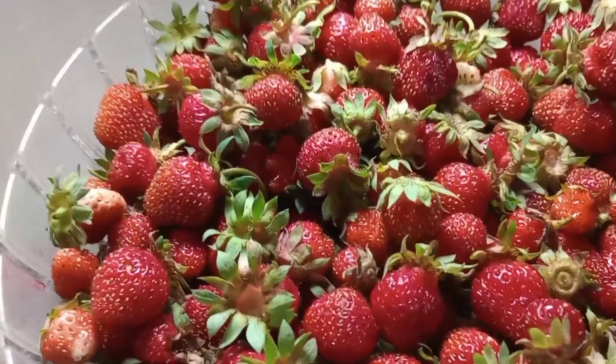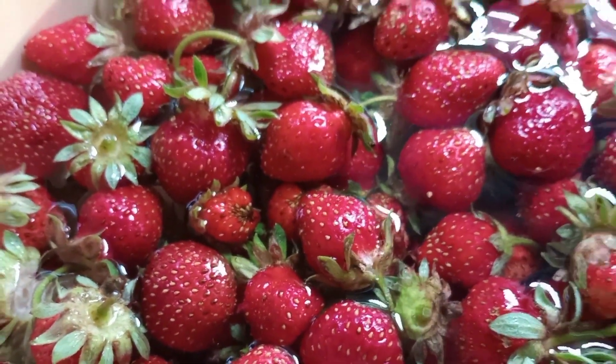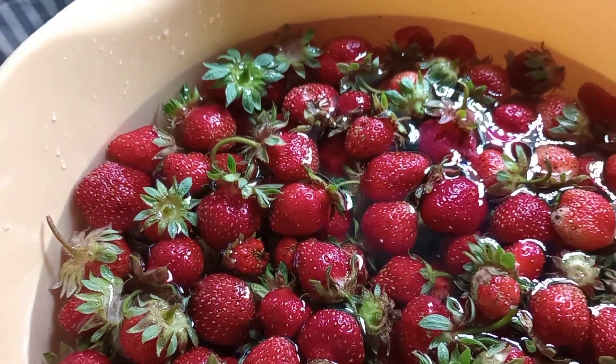Good afternoon, welcome to So Granny So. Today we are going to freeze our strawberries. We got another 16 cups out of the strawberry ring, so we're going to start off by bringing them in and washing them up.